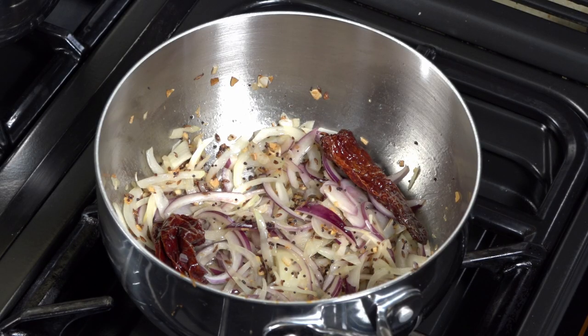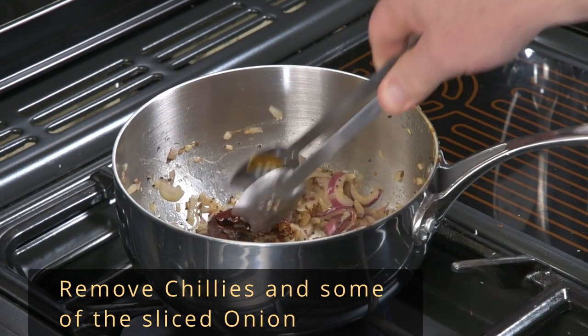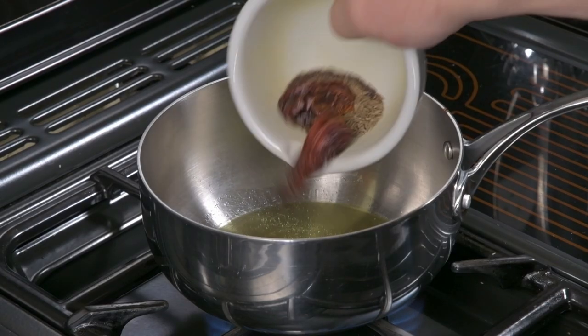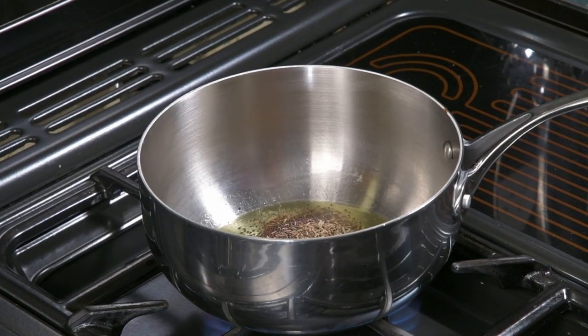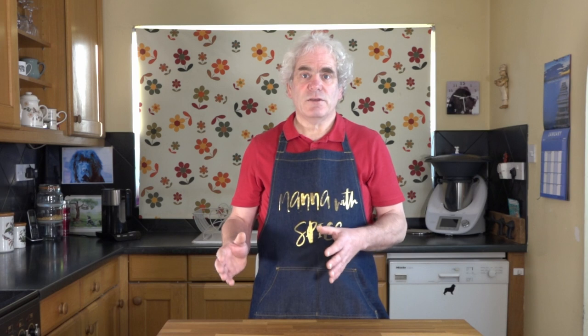Continue to cook the onion until it is golden and slightly brown on the edges. At this point, reduce the heat to low and remove the chilli and some of the sliced onion. Tarka is a form of tempering — you add spices to hot ghee or oil and allow them to bloom, then add the tarka to your dish.